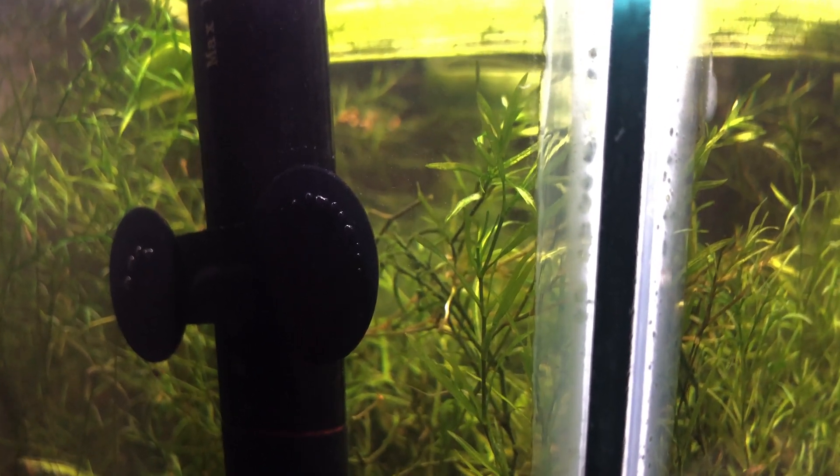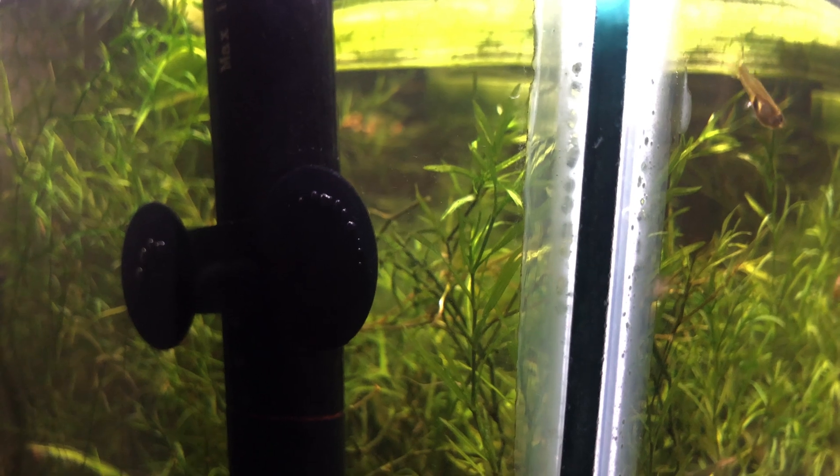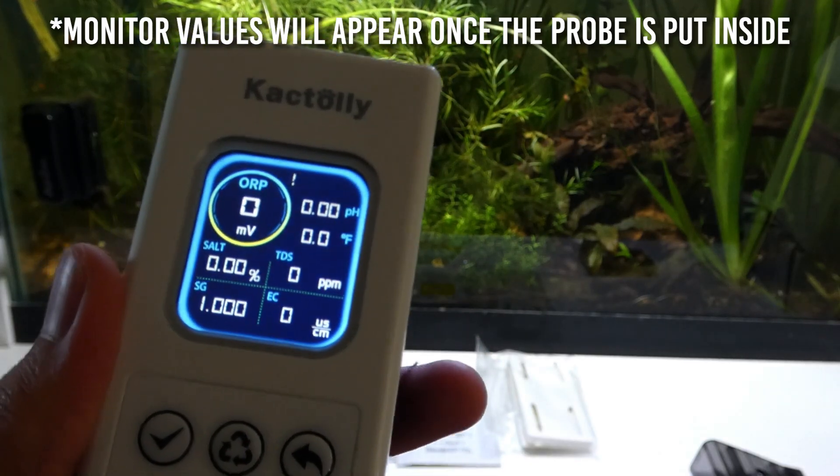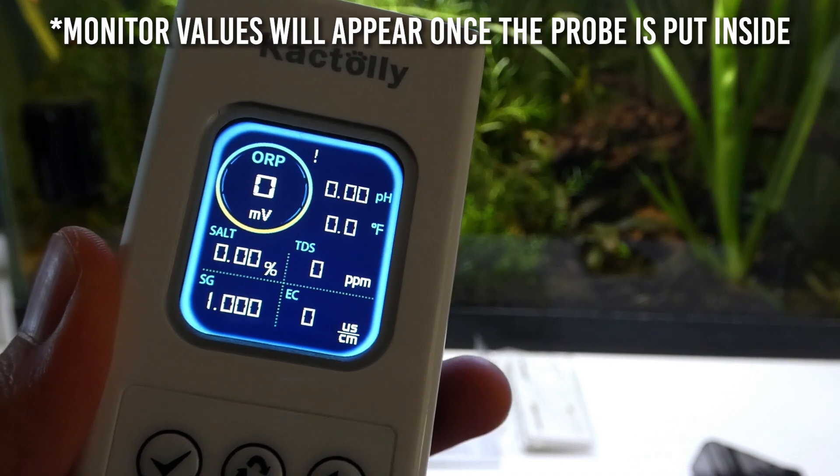Also, there are two charging cables, so you will have to charge both of them. The charging cable connected to the display allows you to see the values from the probe. Now with the monitor connected and in the water, we can see all the parameters it displays.